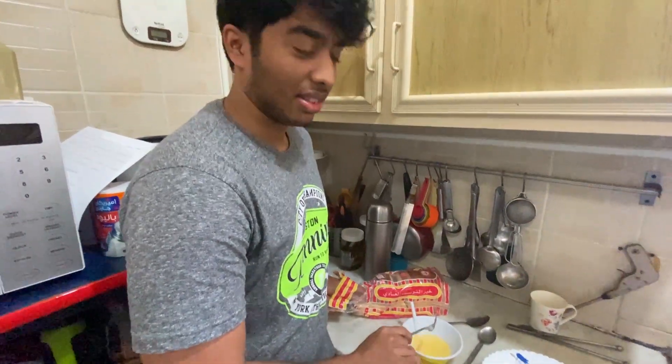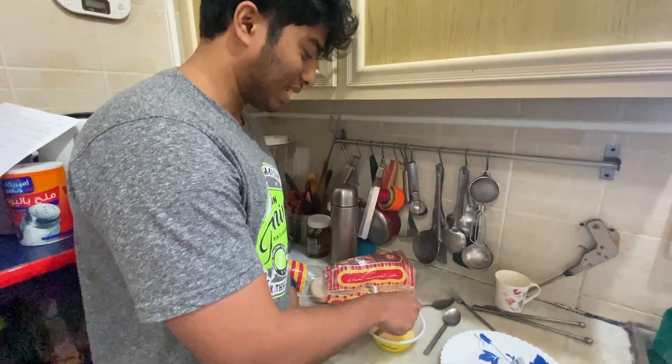I just mix it up again. Wait, did you wash your hands? So now we dip the bread.